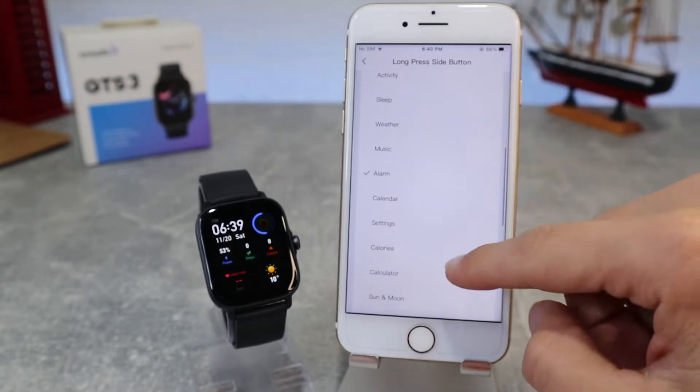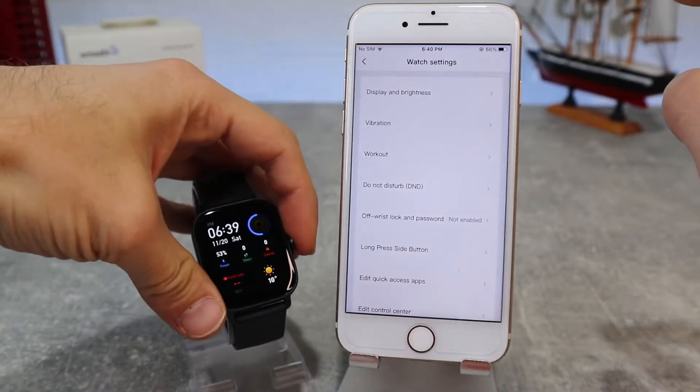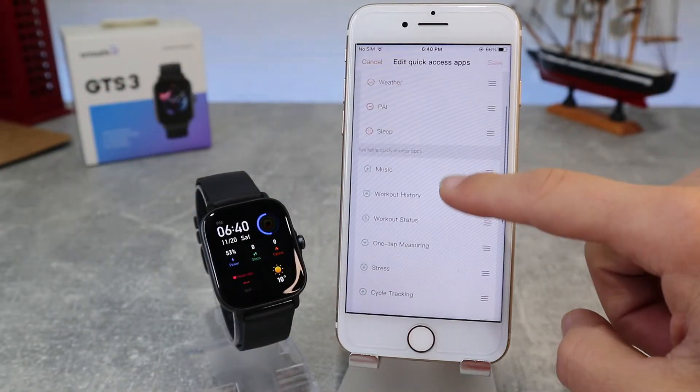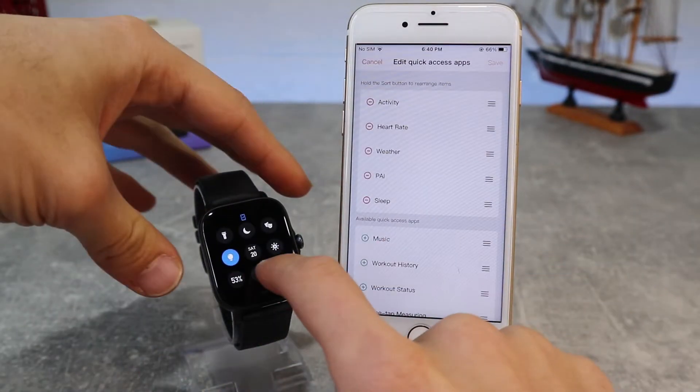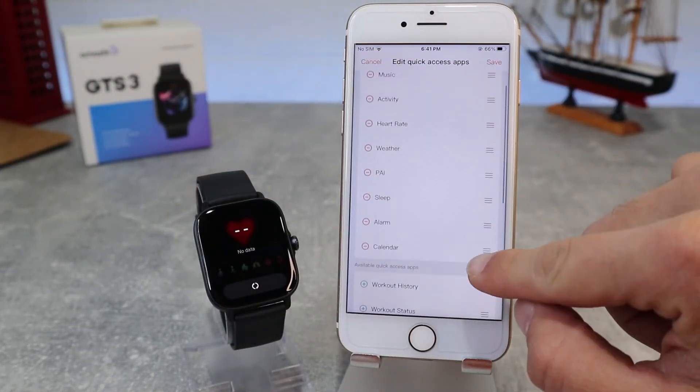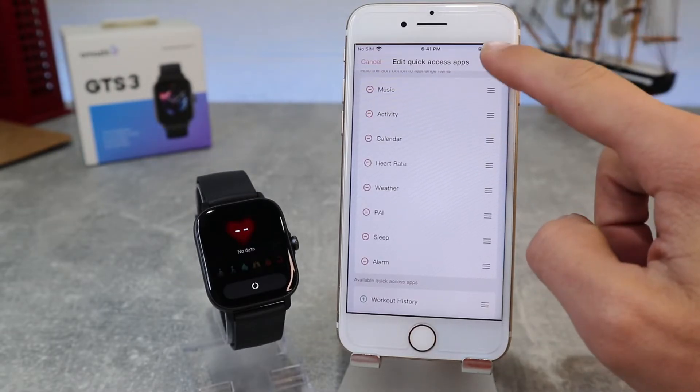Under Long Press Side Button, you can choose which app you want to activate when you press and hold the side button. Next, we have Edit Quick Access App where we can add, remove, or rearrange items. Also, under Edit Control Center, we can rearrange items.